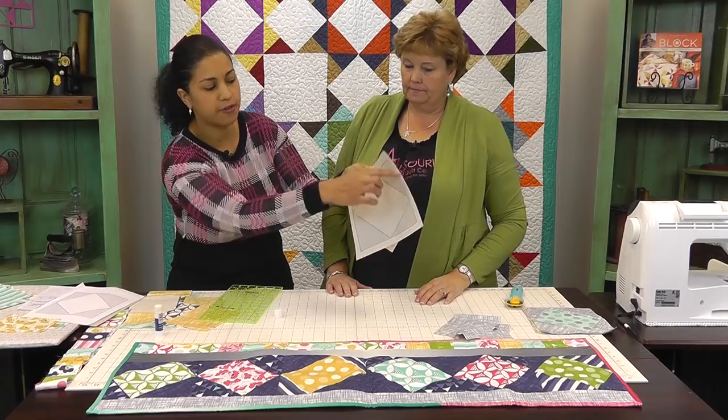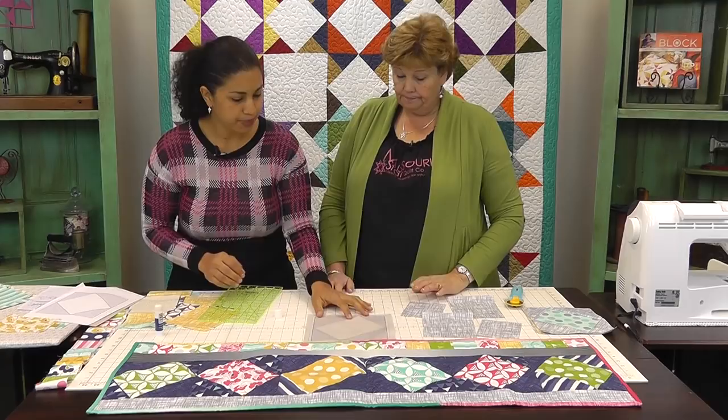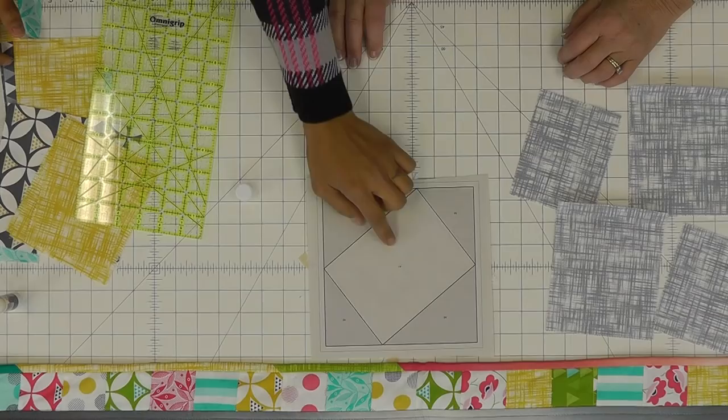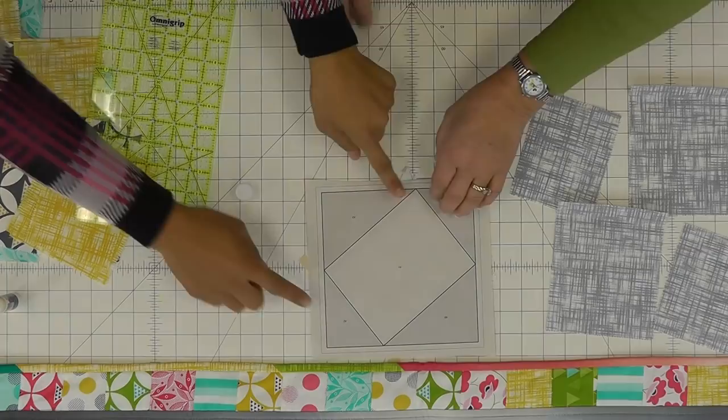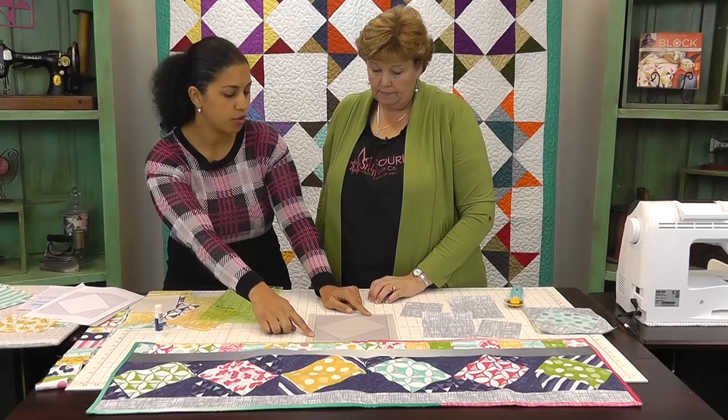Let's grab one of our corner pieces. When we look at the paper piece template, you'll usually see numbers — that's the order in which you want to add your pieces and sew them on. The first one we did was A1. Now we're going to look at A2. You can see that two of the corners are smaller than the other two, so the bigger rectangles will be for the bigger corners and the smaller ones for the smaller corners.